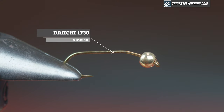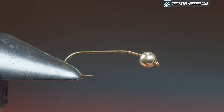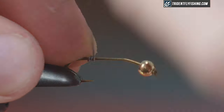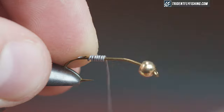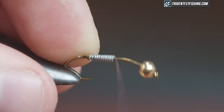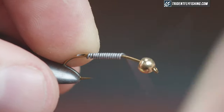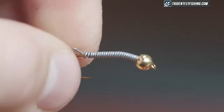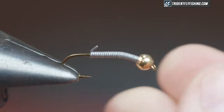In the vise today I have a Daichi 1730 in size 10. I'm gonna use a Hairline Plumbing tungsten bead at 5/32nds in gold, and the first thing we're gonna do is start some 0.02 lead wire right above the hook point and wrap it all the way forward to the bead, so this thing's gonna be super heavy — it's gonna get down quick and stay down, which is just what you want in a stone. Right behind the bead I'll break my wire off and push it forward so it seats the bead.